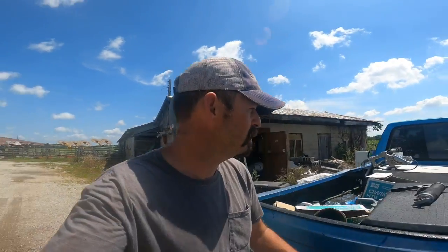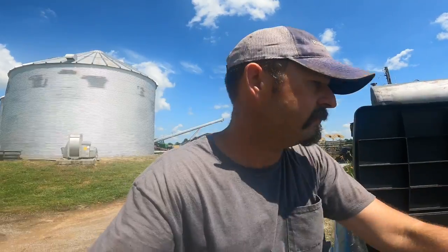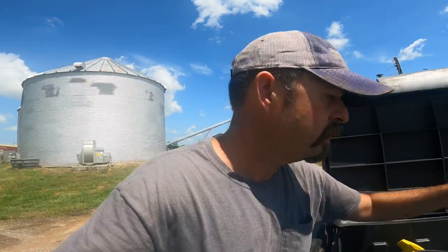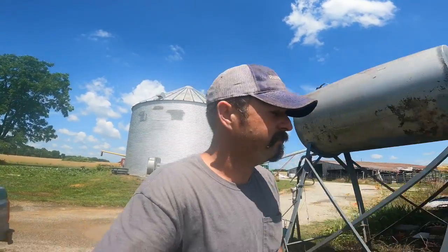We got dad set up to go side-dress corn. I need to go check on the moisture of the fields. Got to put my stuff back up. Because we got — man — come a flood last night. I'm not sure how much rain we got, but we got a good bit. It washed my driveway. So we'll go check fields and go from there.